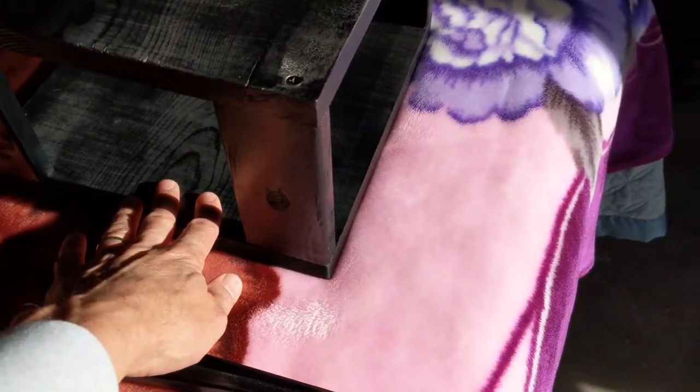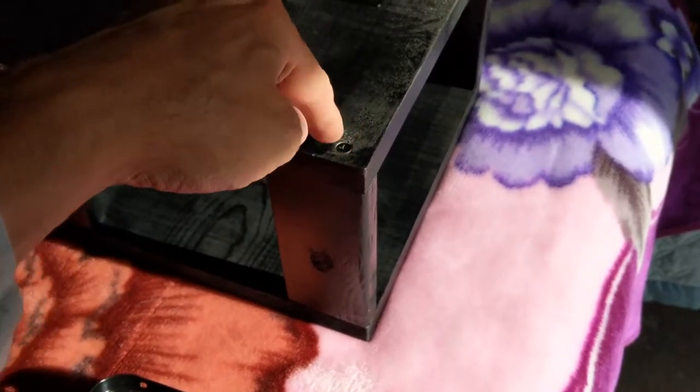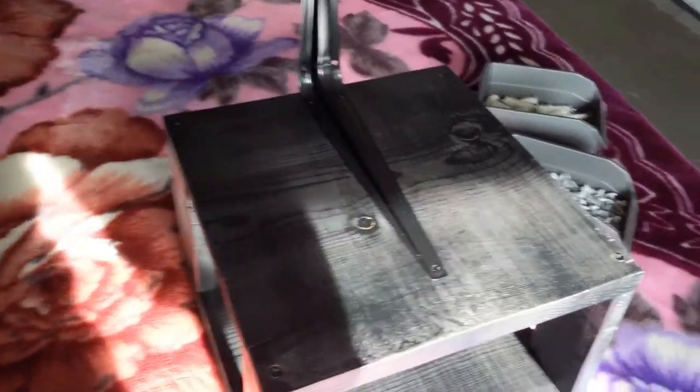These were a little tricky to get on there. I basically put this board down on the bottom, bounced these, then put this on top and kind of clamped it, then used my drill to do that. It wasn't super easy to do, but I managed.